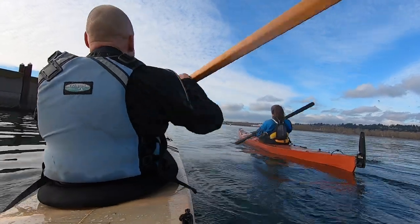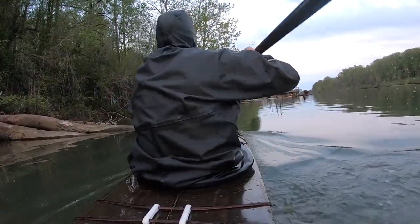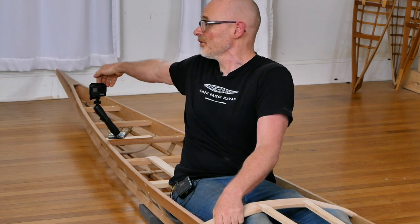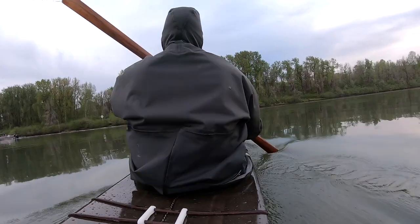Everybody's going to have a little bit different preferences for the type of shot they're looking for. But what I've found is that if I put this far enough back to where I can just barely turn the camera on and off, that ends up being just about the right framing for me.